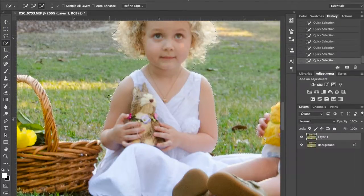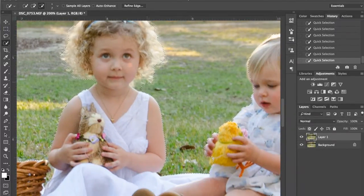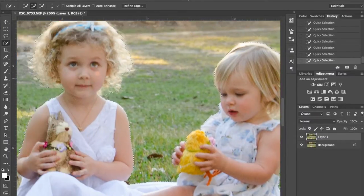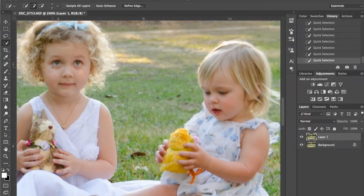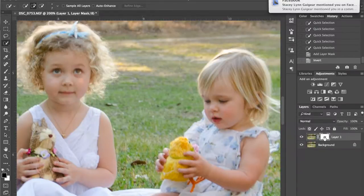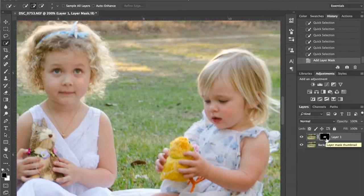I've left the little wispy hairs and I'll show you how to fix those in a minute. So I'm going to add a layer mask and invert it with Command I. That made it — it was white on the girls, which means the girls are the only thing showing on this layer. I want the only thing showing on this layer to be the background. So Command I inverts it from a black background to a white background, and the girls are blacked out — you won't be able to see them. Now I'm also going to Command-click on that mask, which reselects that selection, and I want to do that before I add the blur, to make sure I'm only blurring the background.